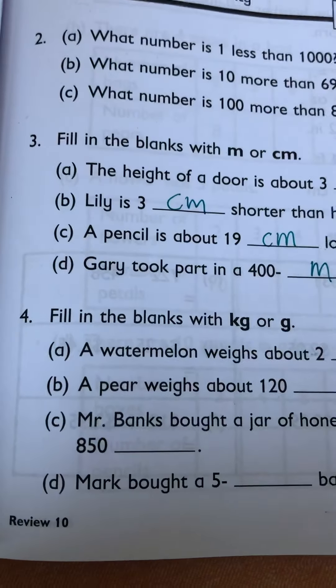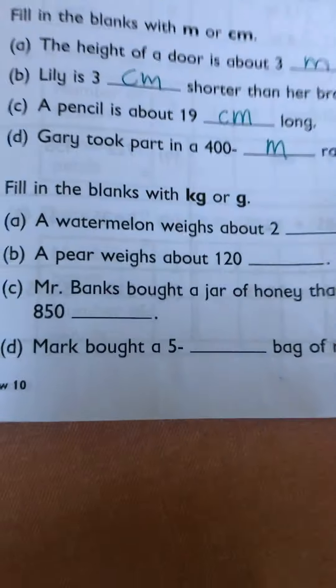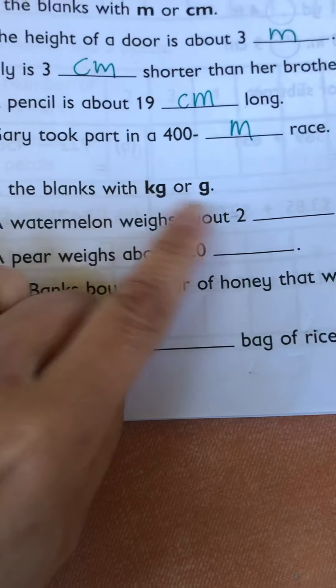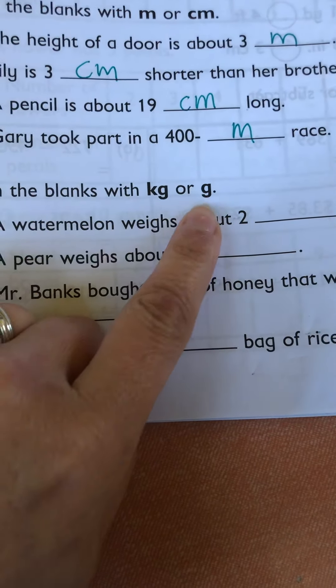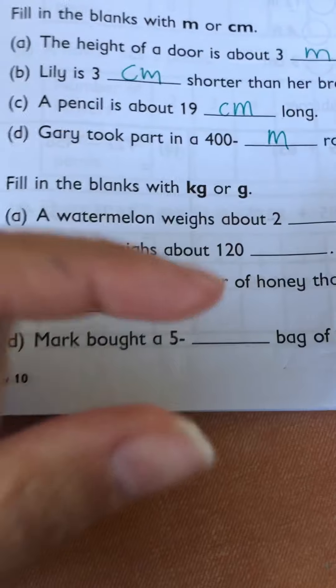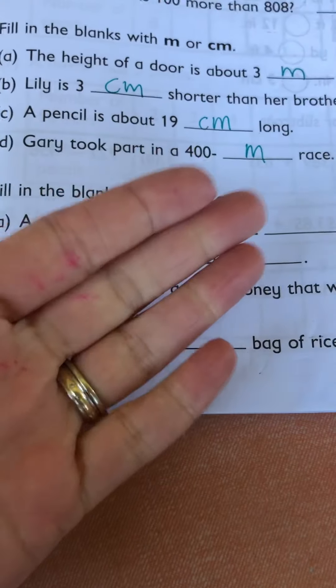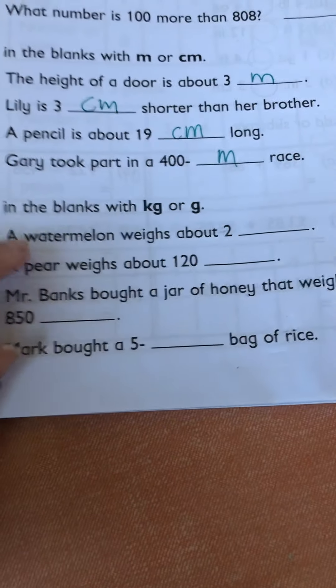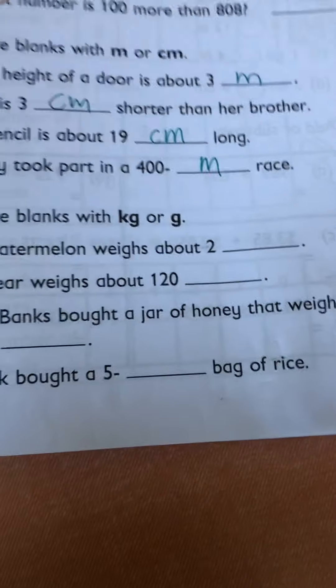Now let's look at kilograms or grams. Which one is the bigger item — kilograms or grams? Kilograms is bigger than grams — it's a thousand grams. Watermelon weight: grams are the little tiny ones. Remember at school I had those little tiny weights on the scale? Those were grams. A watermelon is a pretty decent size, so it's going to be kilograms.